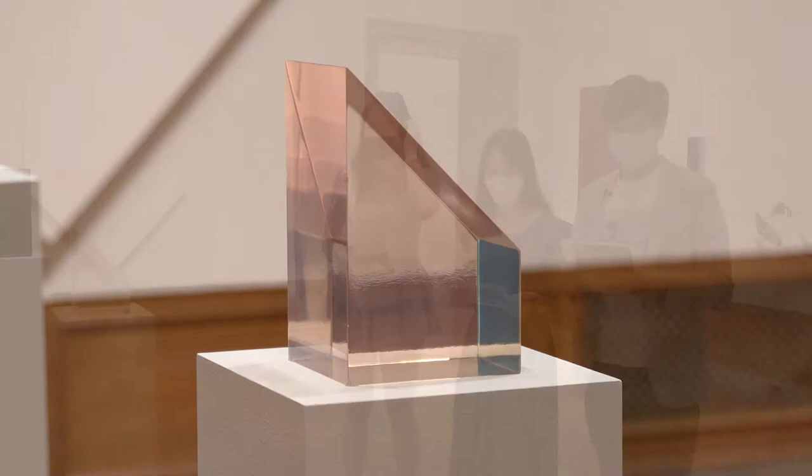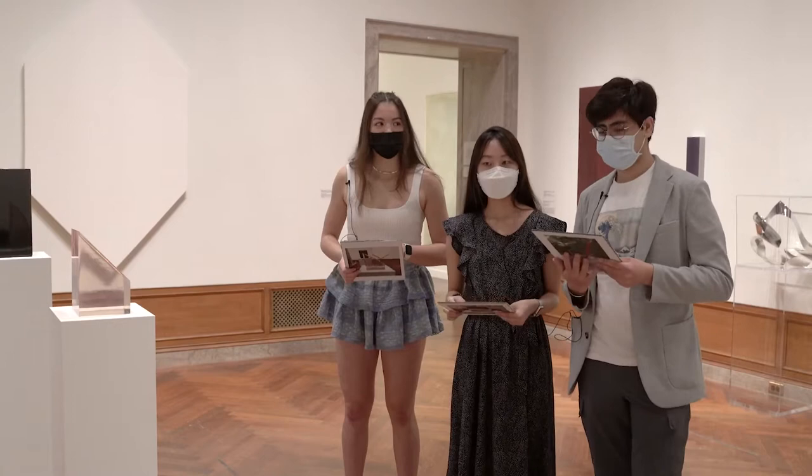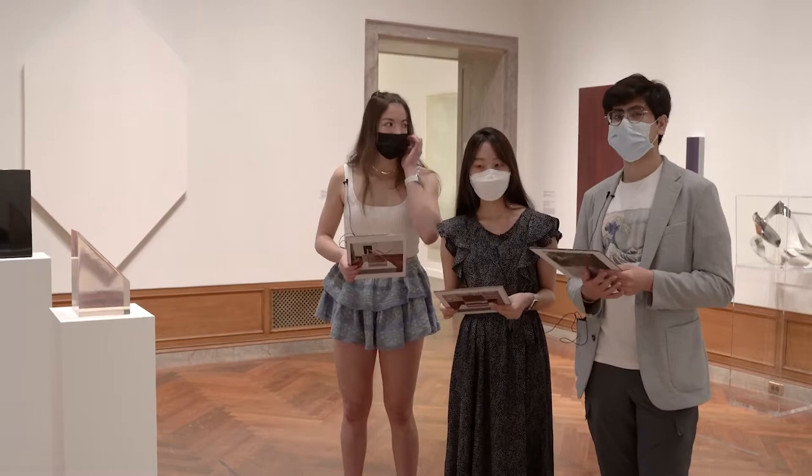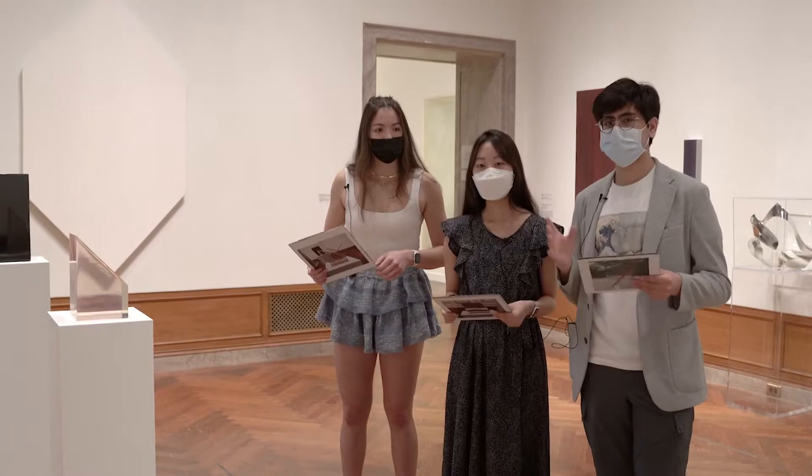This is a work by the artist Peter Alexander. He grew up in Newport Beach, California, and originally attended architecture school. Coming to art, he became a contemporary American sculptor, combining architecture and art. He was part of the Light and Space movement in Southern California, though he's not a very prominent name in the movement because his work varies — he later worked on 2D works as well.